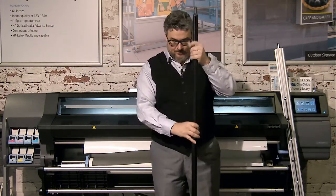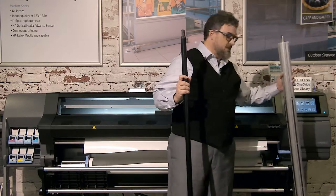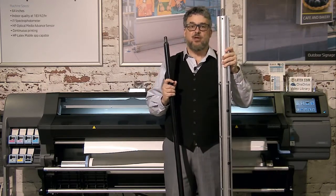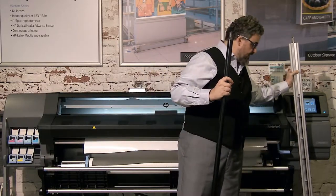This spindle is a little different than the 365 spindle. This is the 365 and the 360 spindle. It is an aluminum, 3-inch core-only spindle. I want to explain some of the differences between them, and then some of the things to consider.